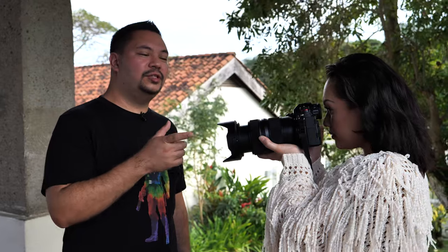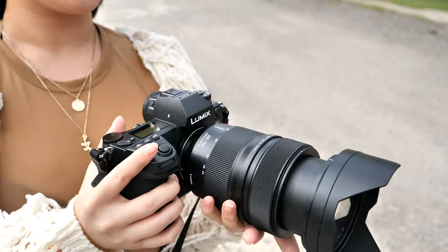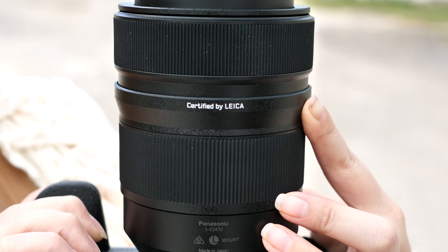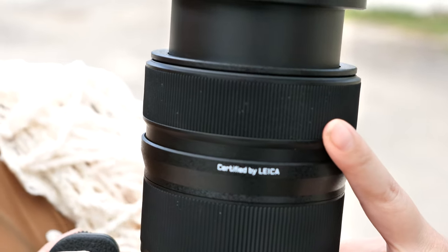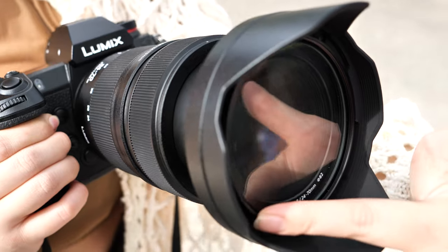First impressions of the S-Pro 24-70: it really feels like a pro-grade lens — of course it's in the name, S-Pro. Lupe is holding it right now. The lens itself is pretty heavy at 2.06 pounds. It is certified by Leica — it is stamped on the bottom of the lens.